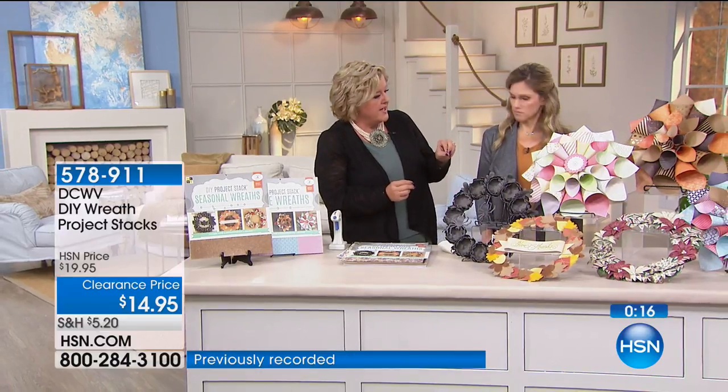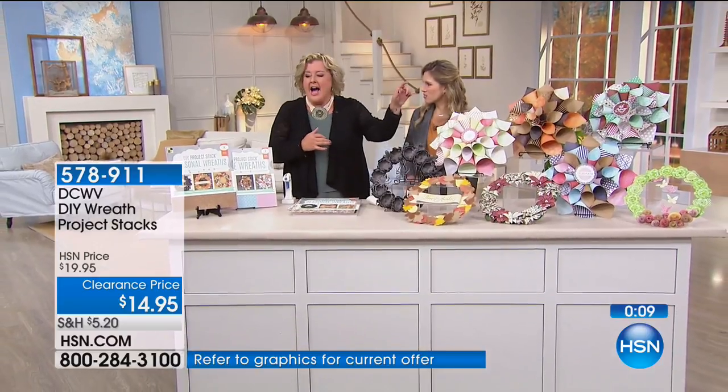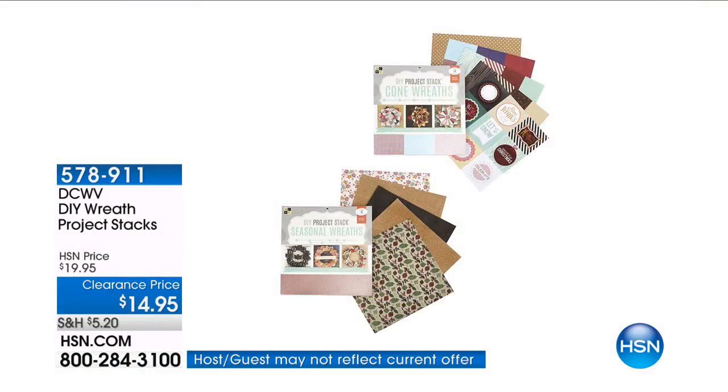At $2.49 a piece, I wouldn't have ever started because I wouldn't have had the patience to go get everything needed to put these together. These things were so easy for me to make — I could make this wreath in under 30 minutes, including the cutting, gluing, and centerpiece.